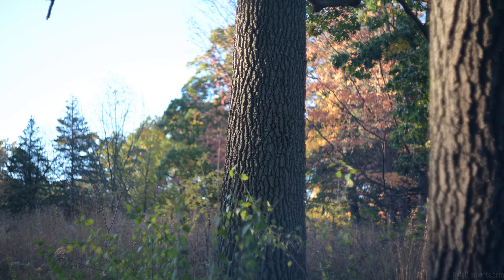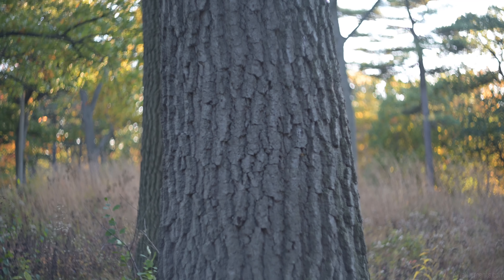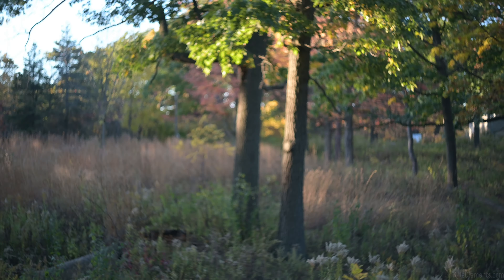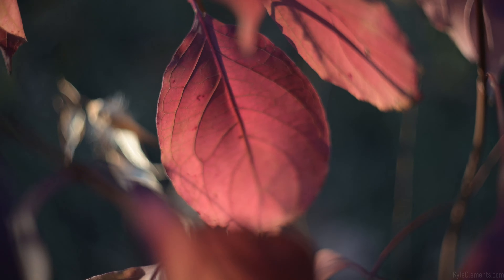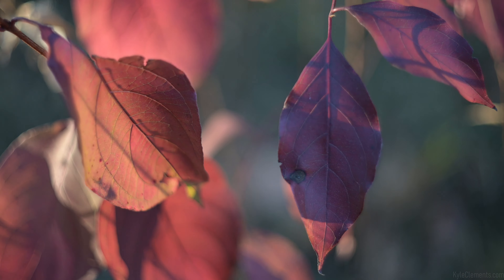Kind of interesting — focus peaking really only works in the middle on this one. The focus ring is more than 180 degrees. Nice minimum focus distance, with a swirly, twisty background.